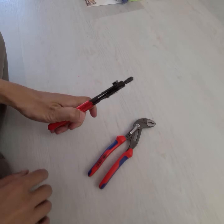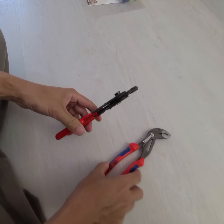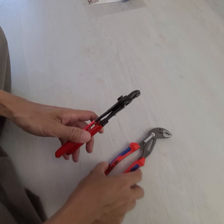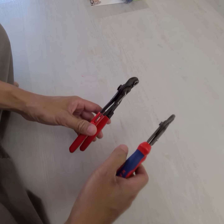In case anyone's curious, this is the pair of pliers they sell on Temu, that they use a picture of Knipex to sell their product.